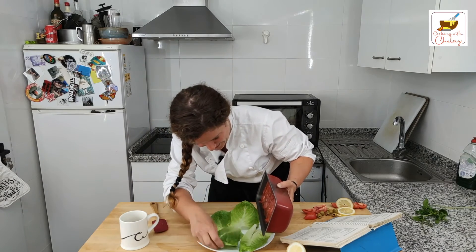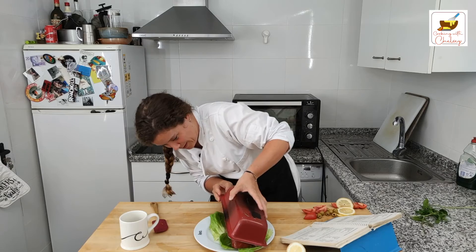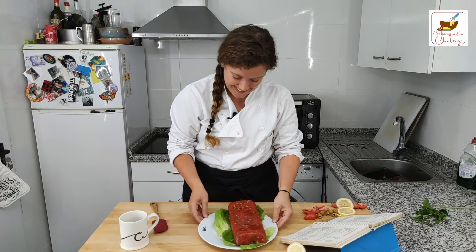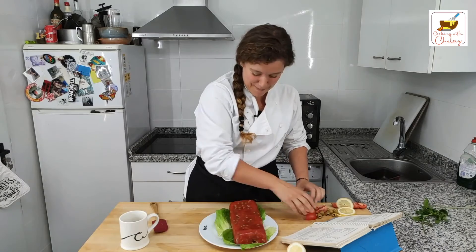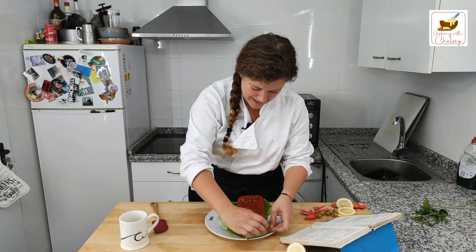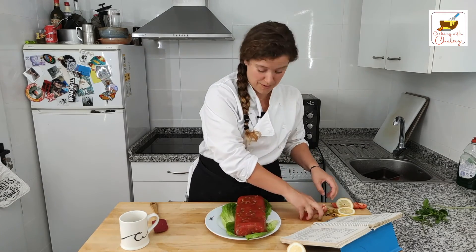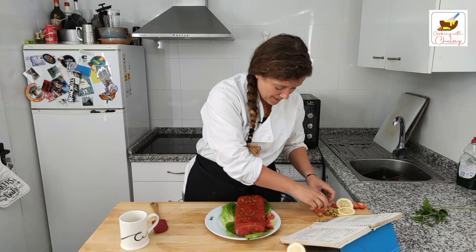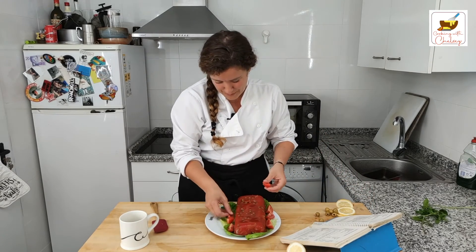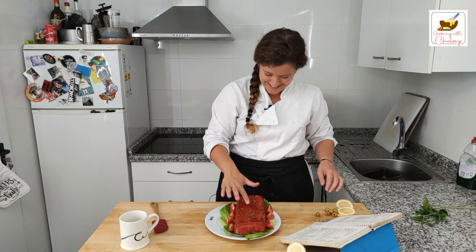Let's get our lettuce laid out properly so we don't have to mess with it. Here it comes, folks — are we ready? The noise it just made was incredible. Well, that is really something. I think I'm failing on my 80s plating. It's got a texture — that's for sure. If you're a weird texture person, it might not be your dish.